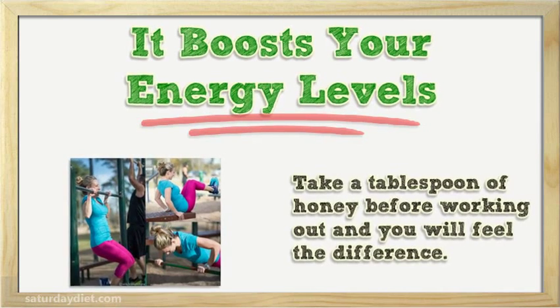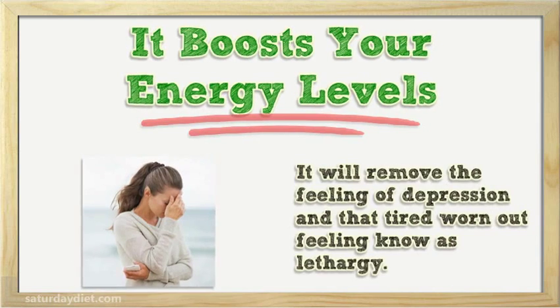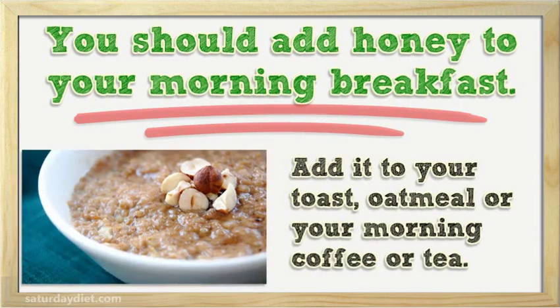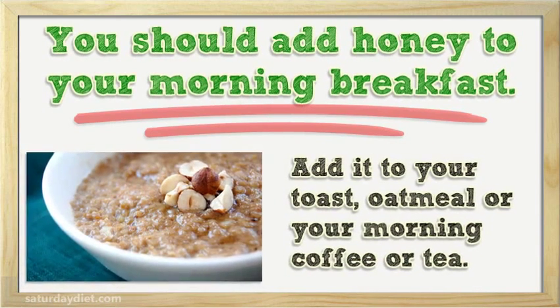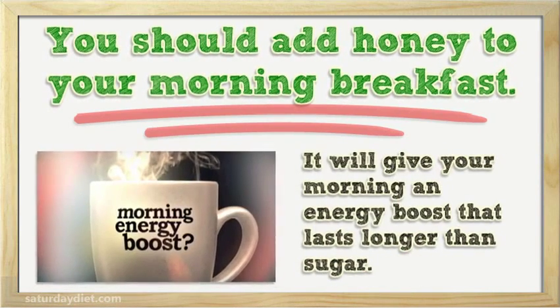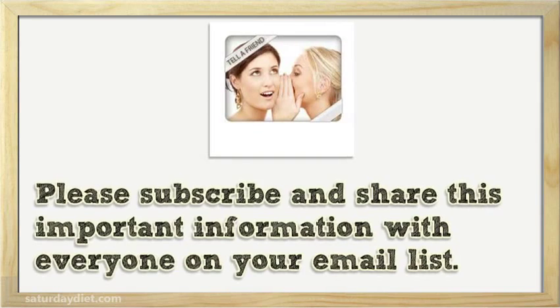It boosts your energy levels — take a tablespoon of honey before working out and you will feel the difference. It will remove the feeling of depression and that tired, worn-out feeling — no lethargy. You should add honey to your morning breakfast, added to your toast, oatmeal, or your morning coffee or tea. It will give your morning an energy boost that lasts longer than sugar.